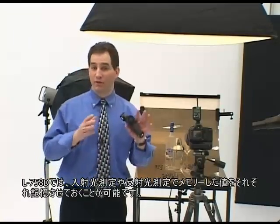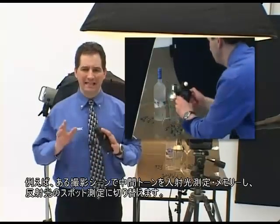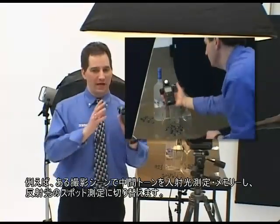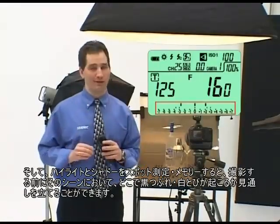The L758DR retains memorized values in both incident and reflected modes. Now you can measure for a diffused mid-tone value in a scene in incident mode, memorize it, and then switch to reflected spot mode. You can then measure the highlights and the shadows, memorize them, and view where they'll fall in the scene before you record the image.